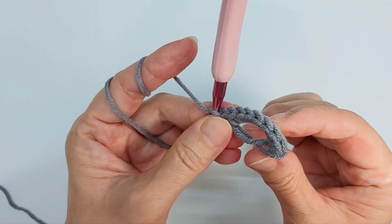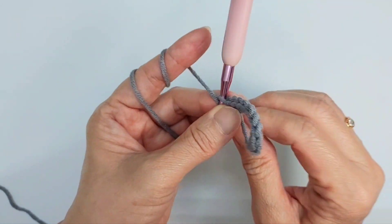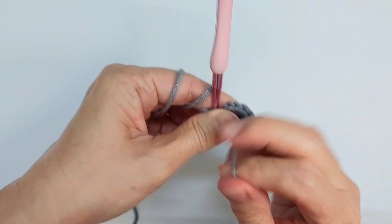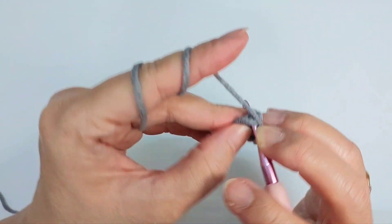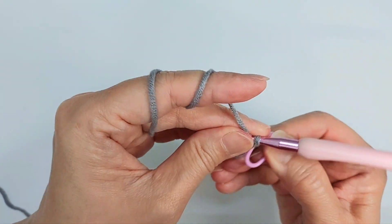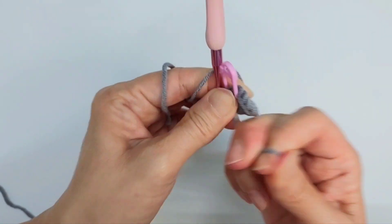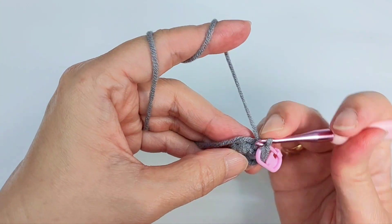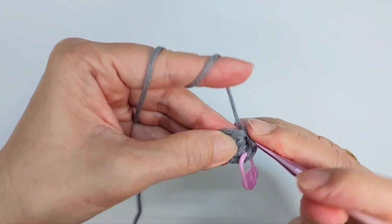Nine single crochet — pull tight. There's no increase or decrease, you just do single crochet all around. Add your marker so that you know where your stopping point is. You're going to single crochet all around until row seven, so there is no increase and you should have nine stitches in every row.